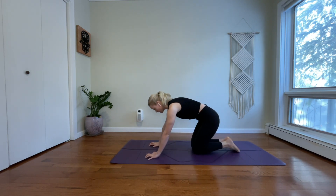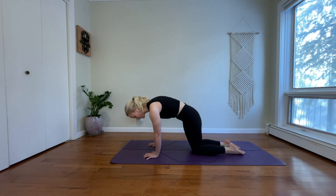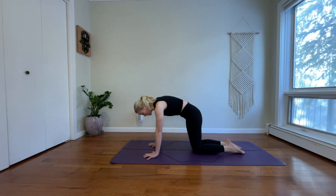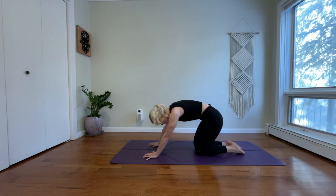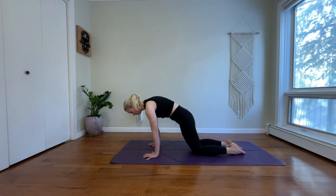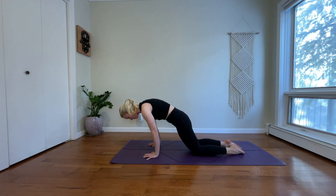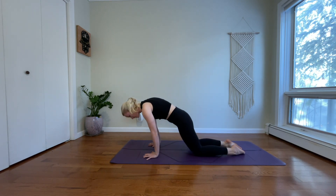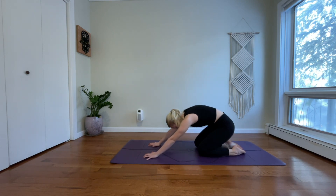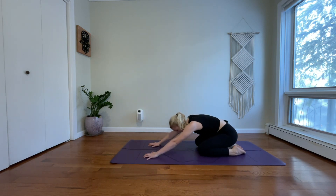Come to tabletop position. Spread your fingers wide. Let's take a moment to shift forward and back, warm up your wrists before we wait there. Go in circular motions. Feel all the weight come into the base of your thumb, through the base of your pointer, to the base of your middle finger, ring finger, and pinky.